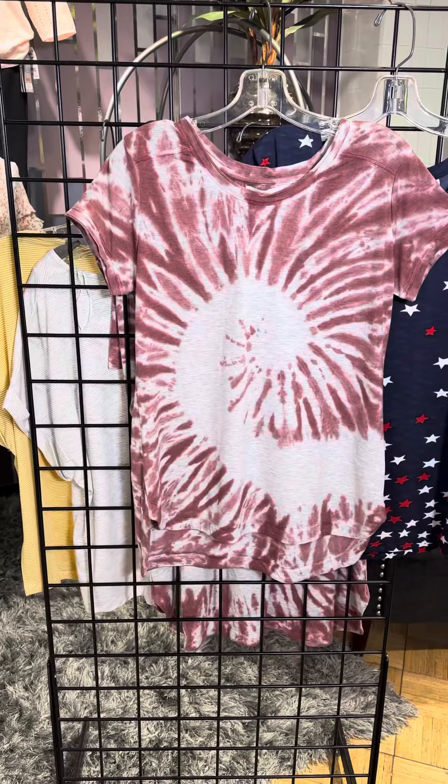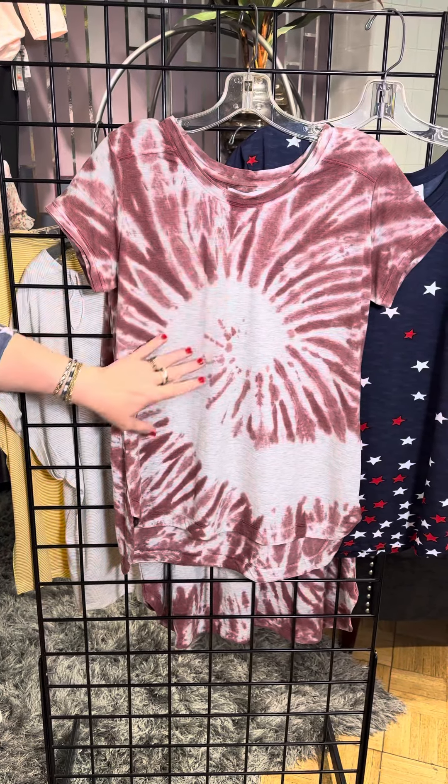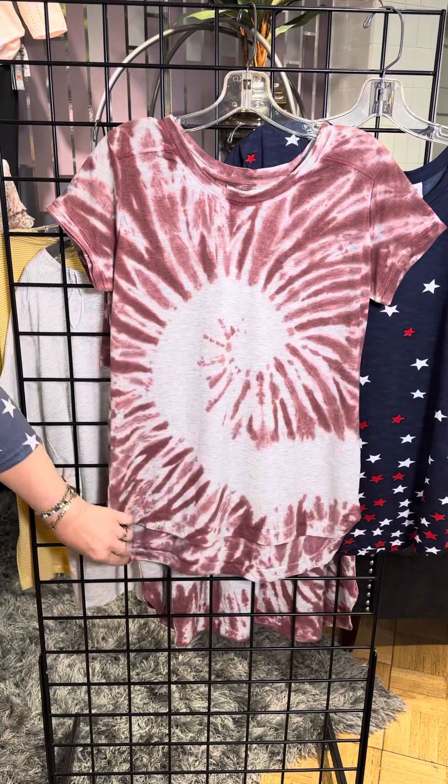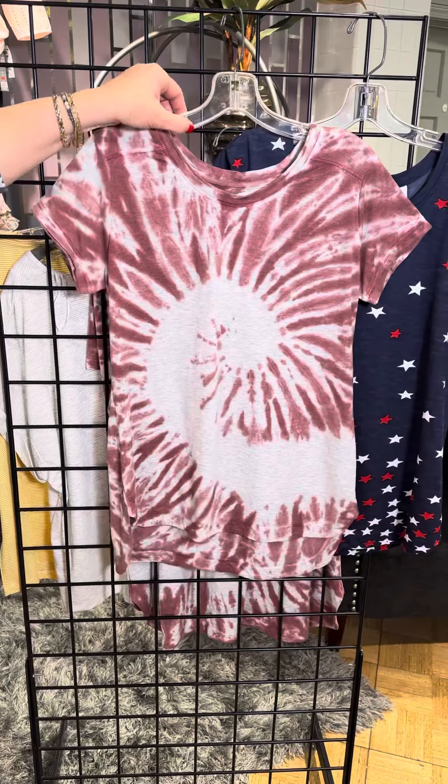For the tie-dye lover, we've got this great red and white — it's almost a cranberry color mixed with that gray background. Nice long swoop there, a little bit longer in the back, a little bit shorter in the front. Also a cap sleeve.